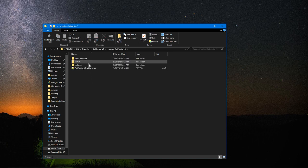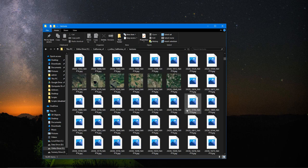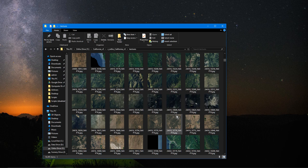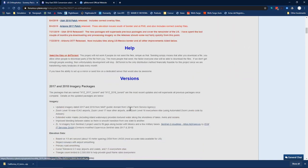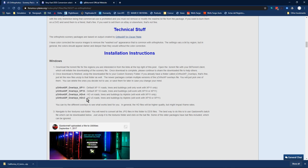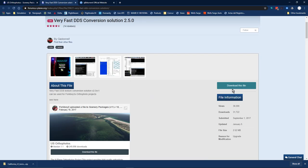I immediately deleted the overlays I'm not going to use since I don't have X-Plane 10. The California ortho folder contains the Earth Nav Data folder, the Terrain folder, and the Texture folder. The Texture folder is the one you have to convert — it has a lot of PNG files and JPEG files which are the actual image tiles of the terrain imagery. You have to convert these JPEG files to DDS. On the website, under installation instructions, it mentions a program called 'Very Fast DDS Conversion' that you need to download.